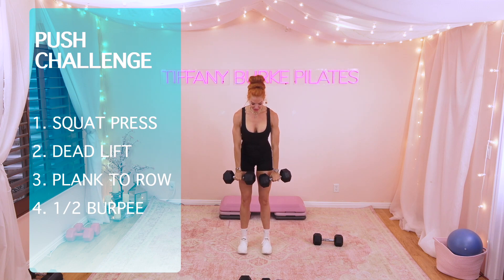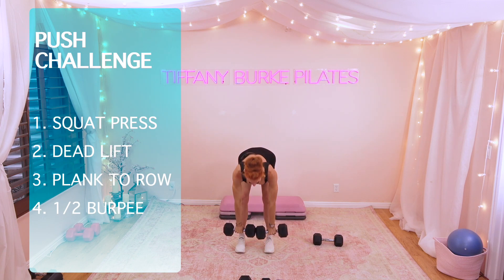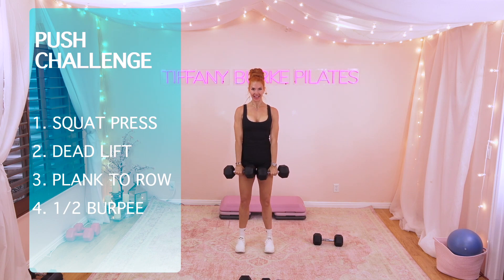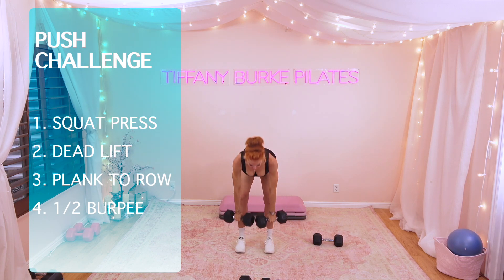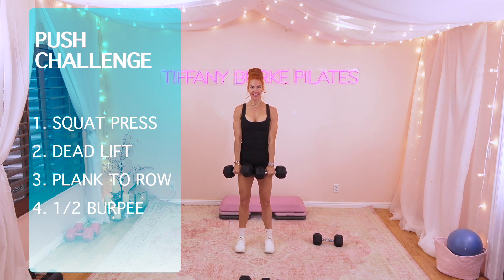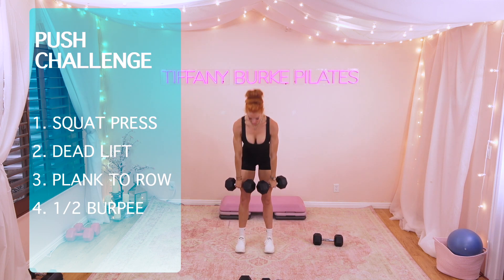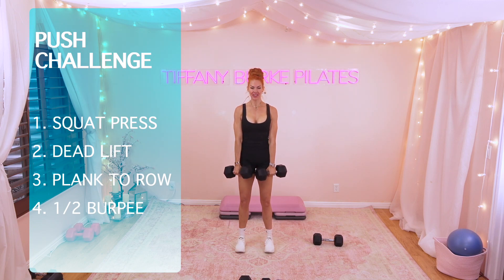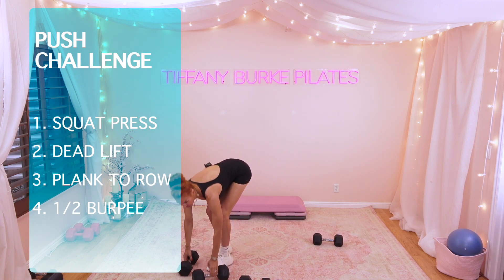Deadlifts — here we go. 10, 9, 8, 7. Could definitely go heavier here next time. We're here for 6, 5, 4, 3, 2, 1. Set those aside.